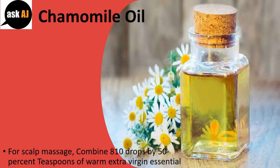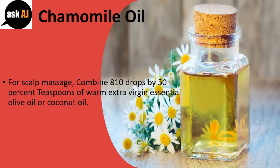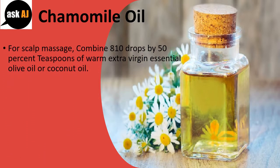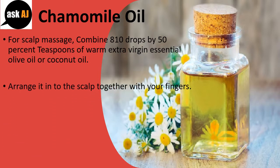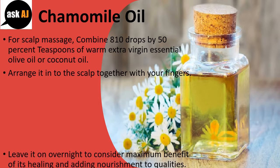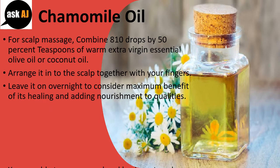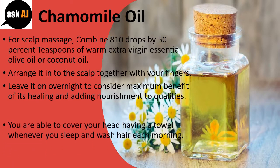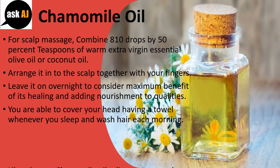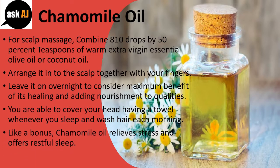Chamomile oil. For a scalp massage, combine 8-10 drops with 2 teaspoons of warm extra virgin olive oil or coconut oil. Massage it into the scalp with your fingers. Leave it on overnight to get maximum benefit of its healing and nourishing qualities. You can cover your head with a towel while you sleep and wash your hair in the morning. As a bonus, chamomile oil relieves stress and promotes restful sleep.